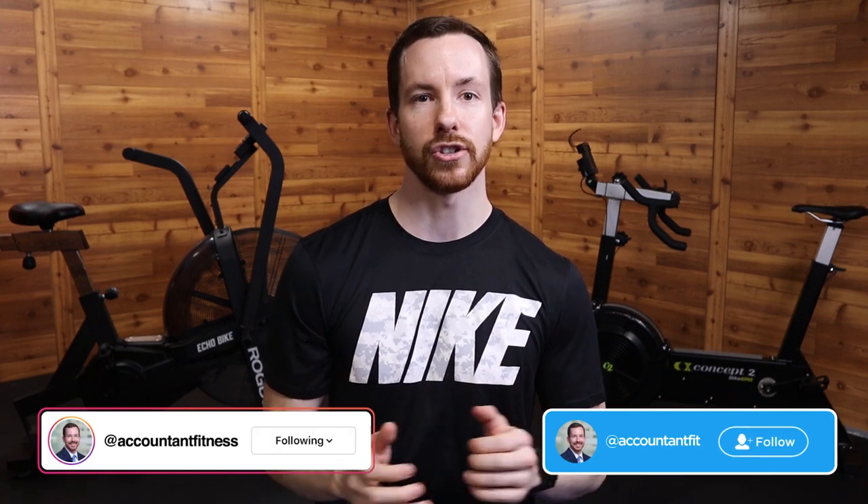Welcome back. In this video, I'm going to cover the frequently asked question that I get: what's better, the Rogue EcoBike or the Concept2 BikeErg? I'm going to cover what I like best about each of these bikes, but make sure you watch all the way to the end because my final recommendation might surprise you. Let's get started.